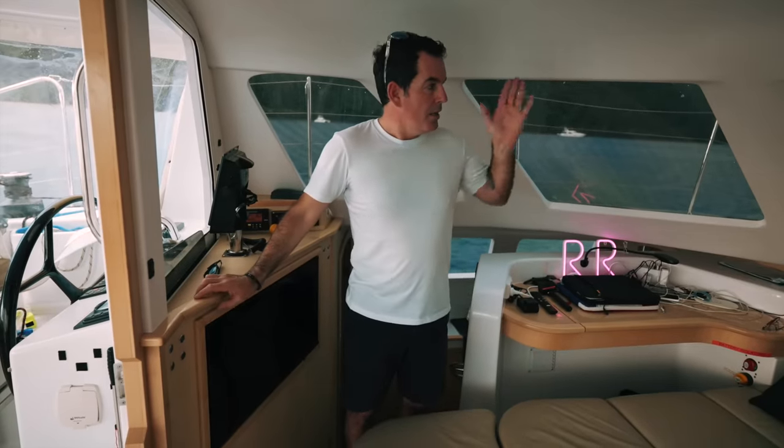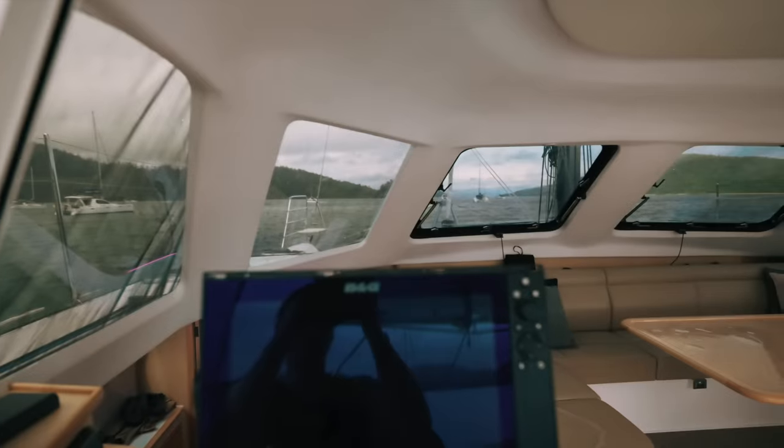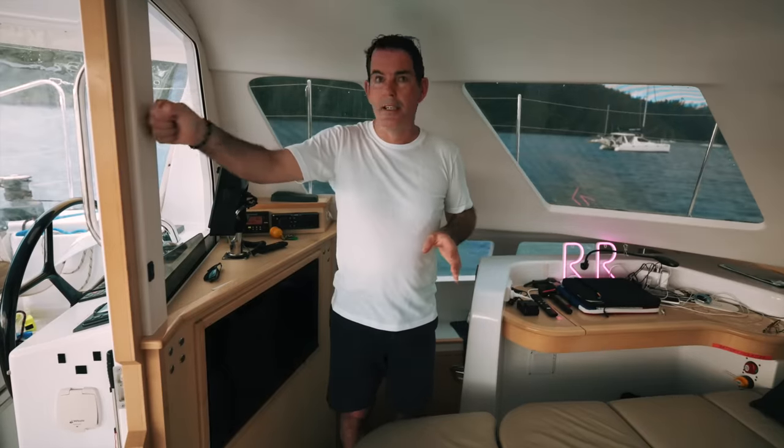Looking from this helm position - and we'll get a full view as we move around the boat - you can look straight out from here. If you are anchoring or docking, you can open the windows fully, so there's no glass, no reflections, no refraction off those windows. You do get full line of sight. The pillars that are in place here - by moving your head a couple of degrees or taking a foot sideways, you do have as good visibility as any other catamaran that we've been on.